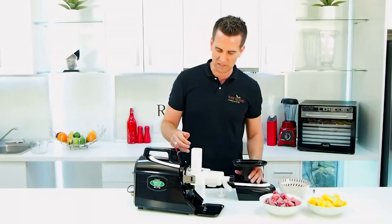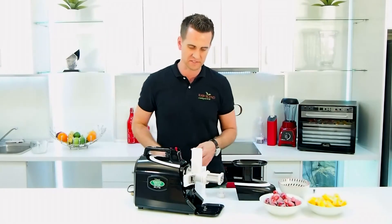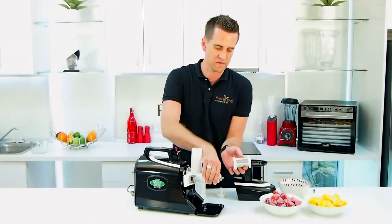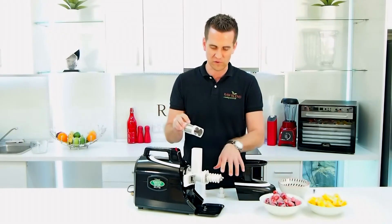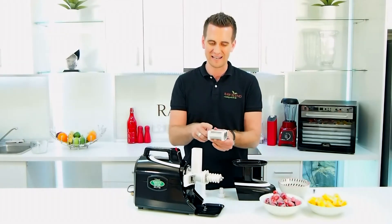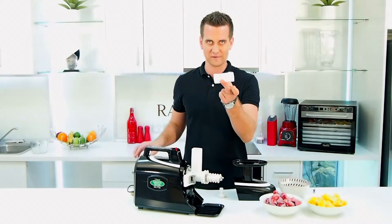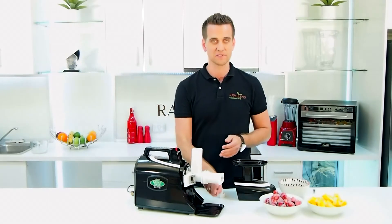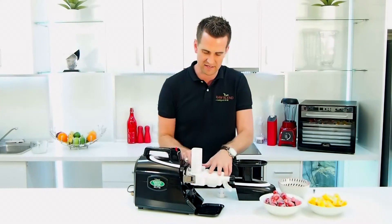So I'm just going to disassemble it quickly, take these off. The only difference between making ice cream and when we make a juice is we remove the juicing screen. So if I put my frozen fruit through here at the moment, we're going to end up getting a juice. I don't want that. So I'm going to put this blank screen on here — that's for our ice cream. No juice is going to come out the bottom; it's going to shoot everything straight out the end here.